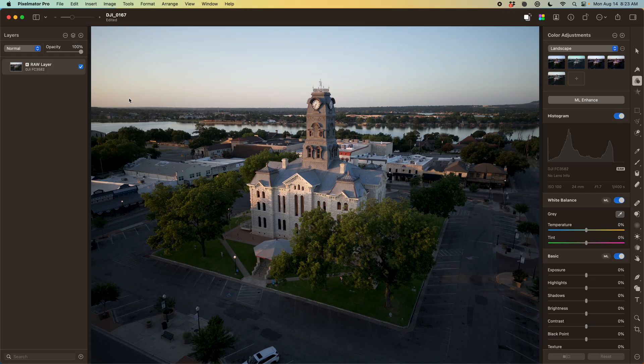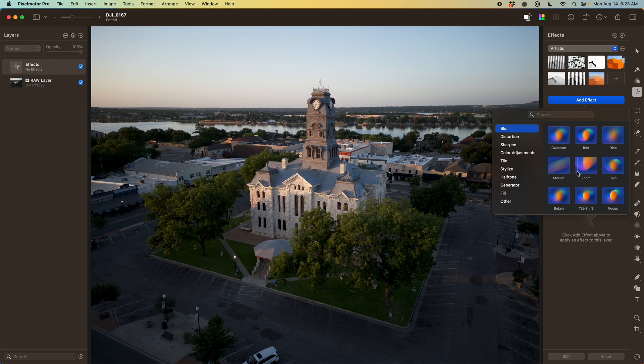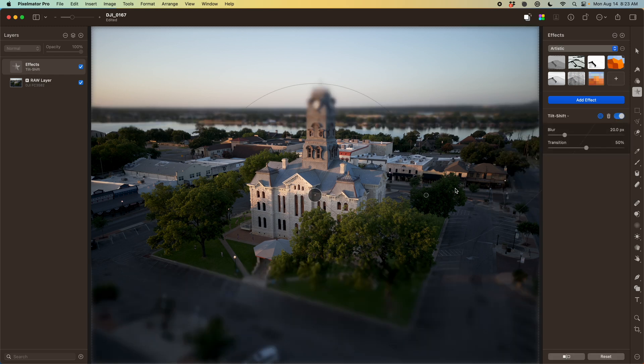Pixelmator Pro actually has a really great starting point for this type of effect. I'm going to throw down a new effects layer and add the tilt-shift effect. What this does is give me all the tools to mimic what a tilt-shift lens actually does, including the area of focus and the horizon line of what is in focus.